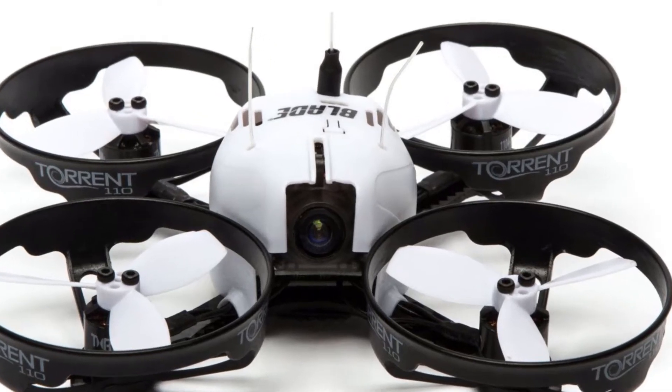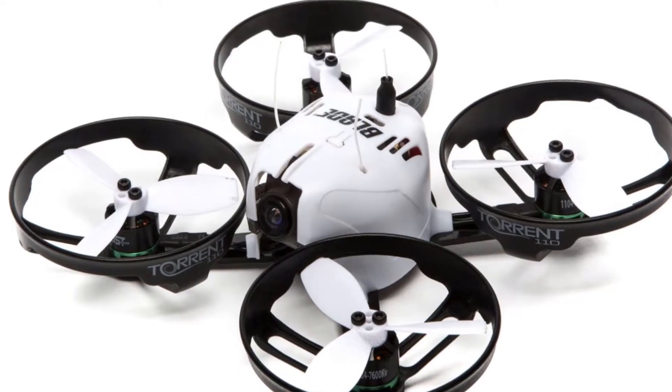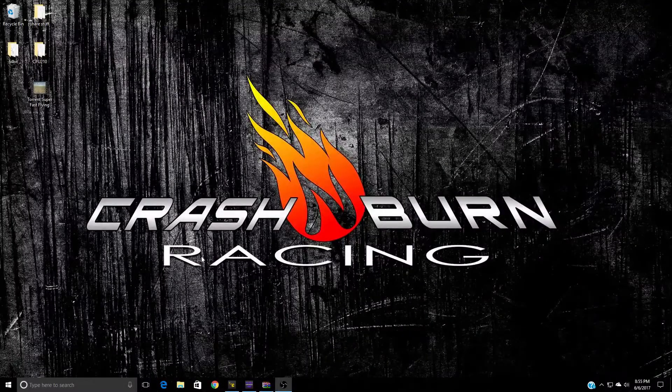Are you the owner of a Torrent 110 and just not happy with the way it flies? In this video I'm going to show you how to make your Torrent really fly. I'm Cora with Crash and Burn Racing and welcome back to another video.